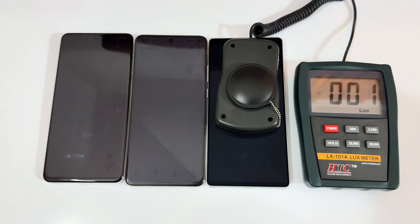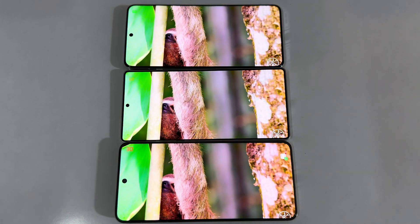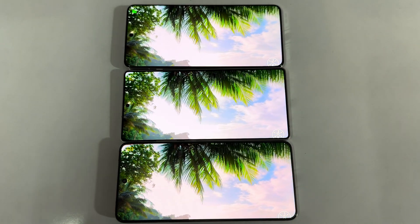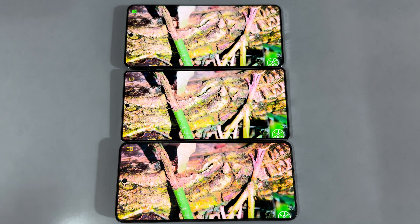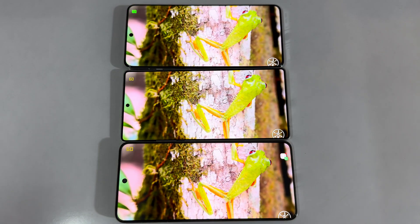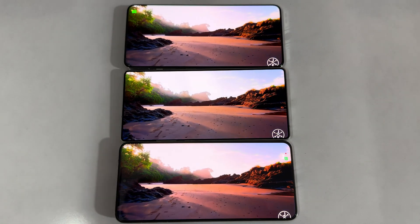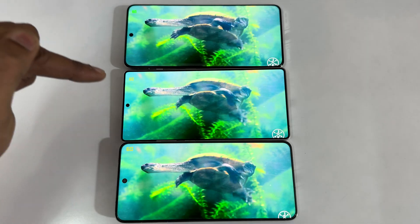All three are now at their maximum display capabilities for a side-by-side visual comparison. In terms of overall brightness, the Galaxy S25 Ultra is best, second is the OnePlus 13, and third is the Vivo X200 Pro. However, for color saturation and vibrancy, the X200 Pro ranks first, then the OnePlus 13, and the Galaxy S25 Ultra last — as it renders colors closer to natural.